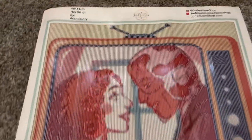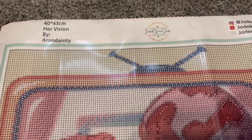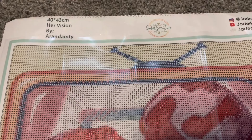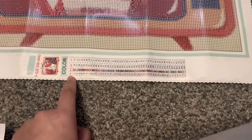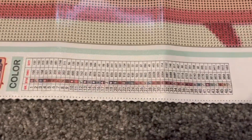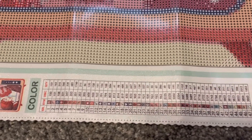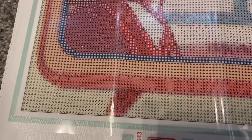Looking at the canvas, we have our information here. We have a 40 by 30. It is called Her Vision and it is by Arian Dante — I probably did not pronounce that right, so I apologize. And then we have all of our colors here. This one has 47 colors. The symbols do take just a minute to get used to because they are different from any other ones I have seen before, but the canvas is very clear as far as the symbols.